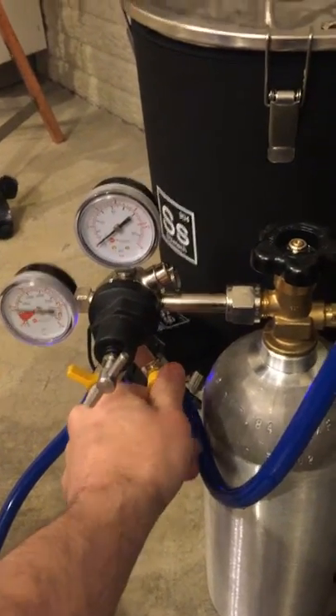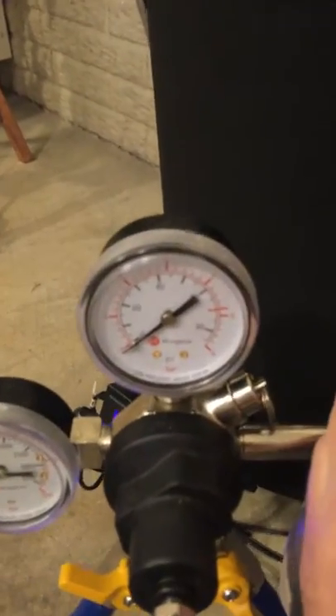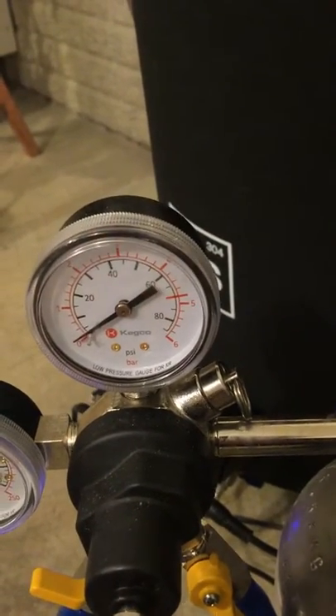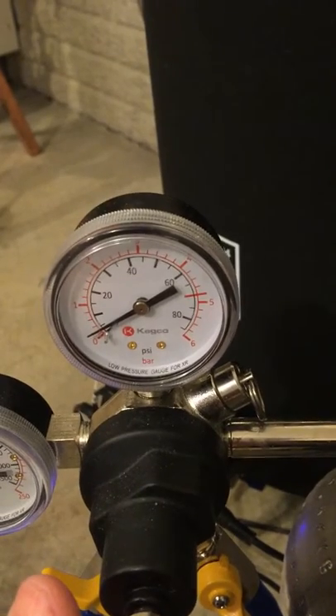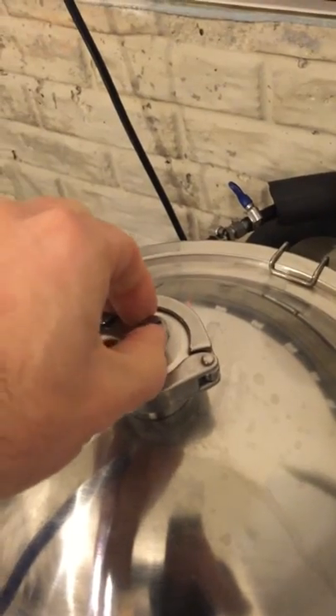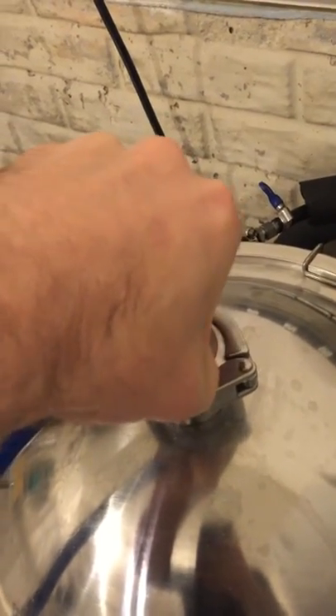Now I'll open this up and pressurize the fermenter. Right now we have hardly any pressure, so we're going to take it up to about 2 to 3 psi. You can hear it flowing in, and if I lift the pressure valve up a little bit you can hear the air coming out — that's kind of the safety aspect of it.